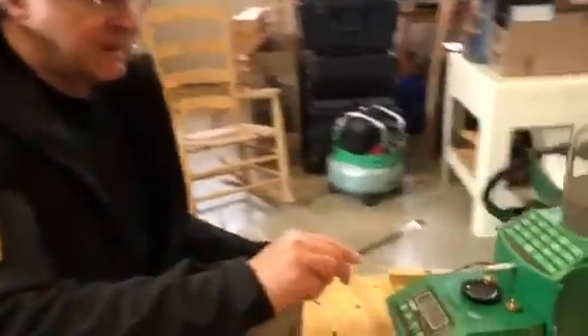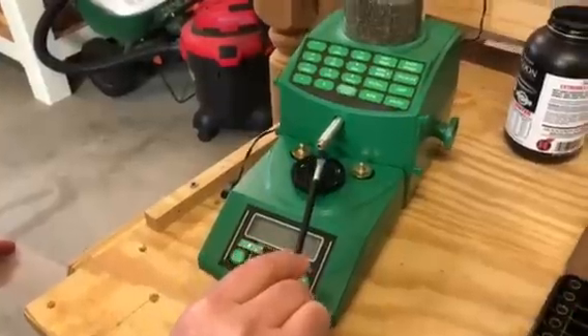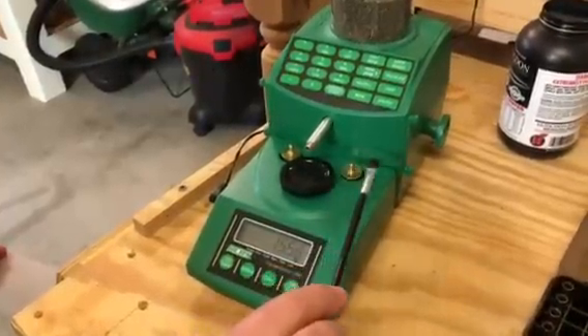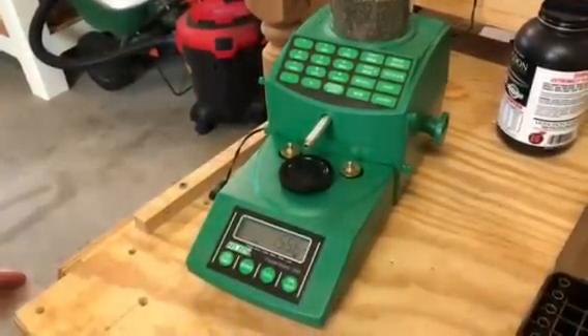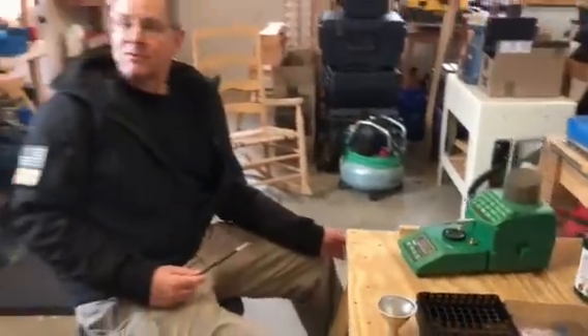We saw a three-tenth of a grain change just by moving the powder brush over the top of the platen without touching it or creating any air current. Right now it says 55.6, and it got to a peak of 56.4 — so that was almost a full grain difference.